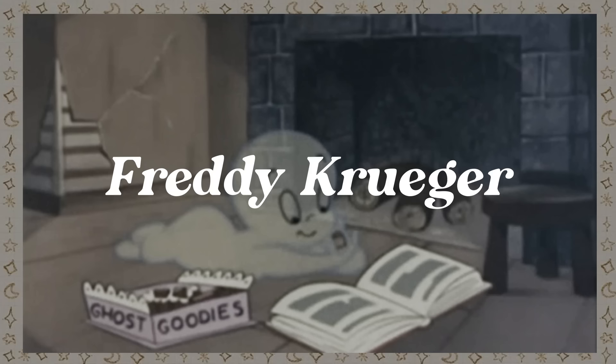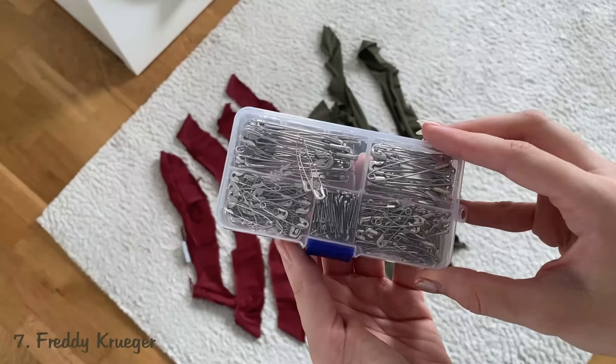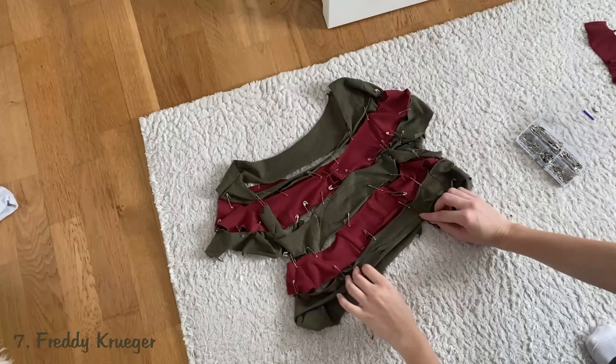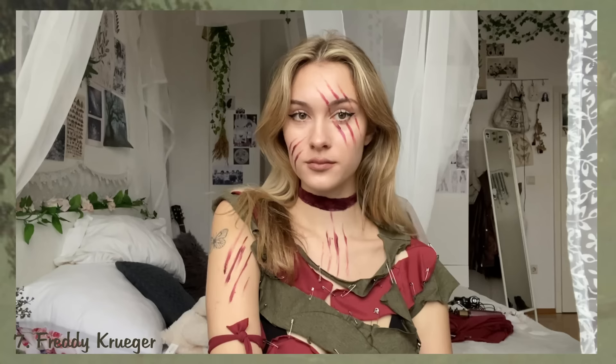Freddy Krueger. For Freddy's costume you need a striped shirt, but if you don't have one I'll show you how to make it yourself. All you need is a green and a red shirt and some pins — cut both shirts into stripes and pin them together to create a new shirt. I also cut some longer pieces for the arms, legs, and a small piece tied around my waist. Then I painted some cuts on my face and body to make it scarier and added claws made out of paper. And the look is complete.